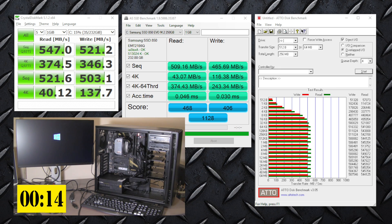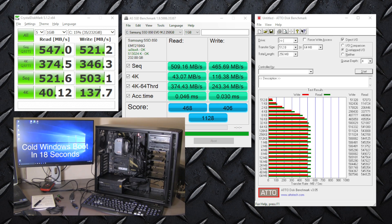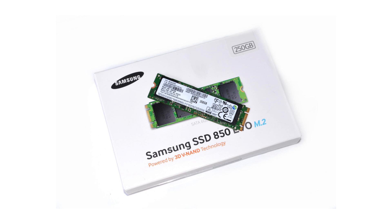Installing an M.2 drive as your boot drive can be a great way to increase performance of your PC. In my setup, I'm using this drive as my Windows boot drive and also to record gameplay with Shadowplay.